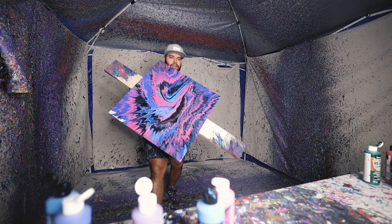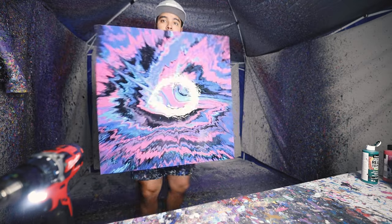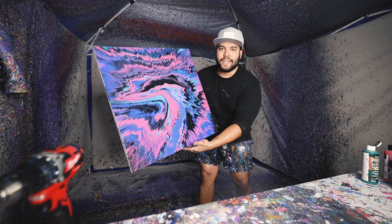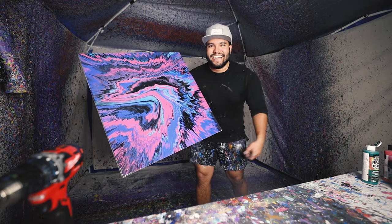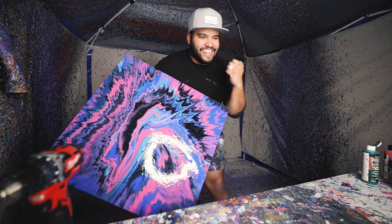Boom, there it is. Here's the final product — a 24 by 24 piece. Look at that. Oh baby, that's so good. Let's go, yes sir!